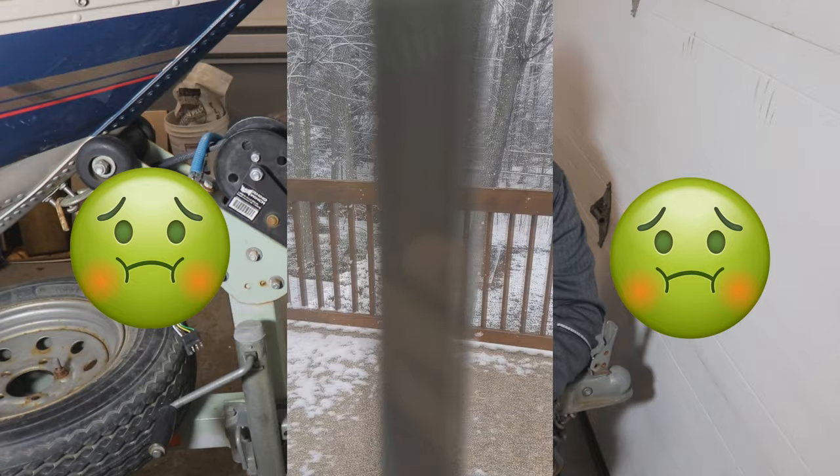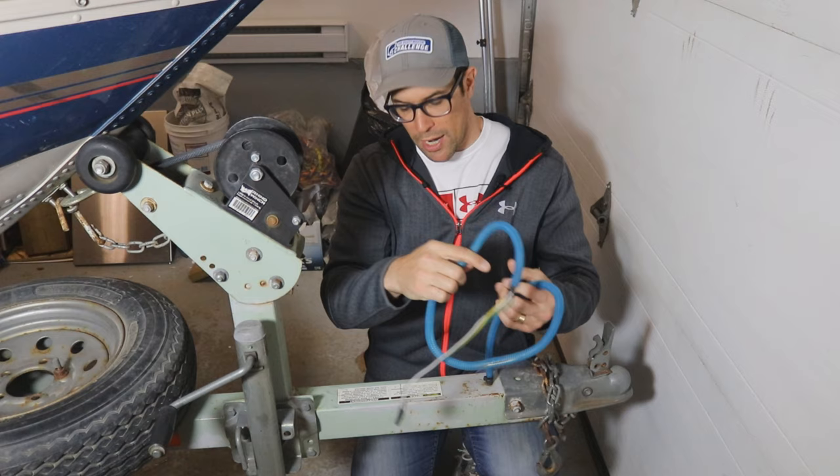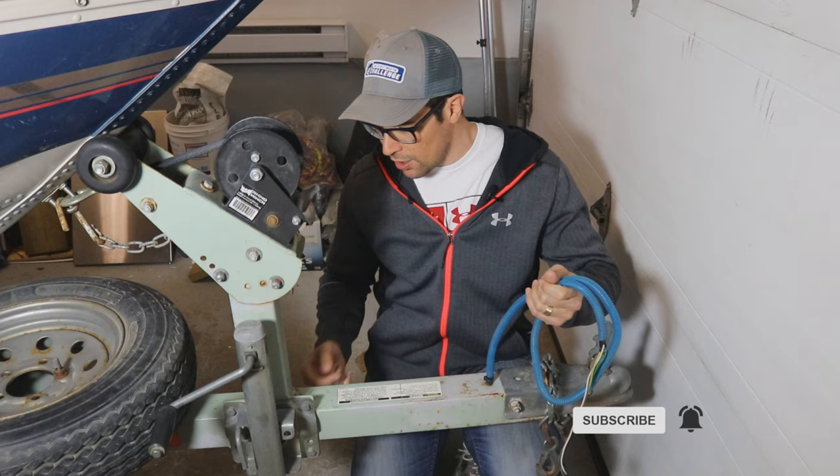So if you guys have wanted to do this before and want to see the process of how to install one of these hinge kits, stay tuned. Now, believe it or not guys, it's actually May 9th today - it is snowing outside. There's like a full-on blizzard going on outside, so I'm not going to open up the garage door. We're going to work in this confined space. The first thing we need to do is get some of the stuff out of the way, and obviously remove the wiring - the wiring harness goes inside the steel. We don't want to cut that in half.